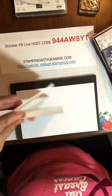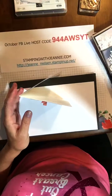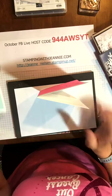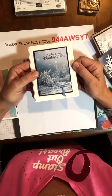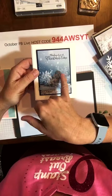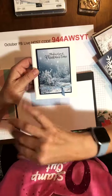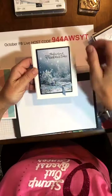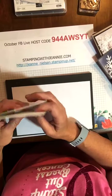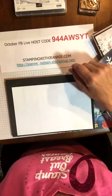The thick whisper white stands up better as a card base. If you don't have thick whisper white, just put a second layer on the inside of your regular whisper white. So if you're going to do a base, use the thick whisper white.